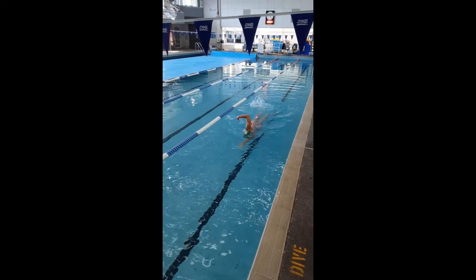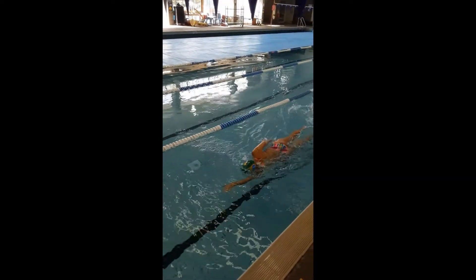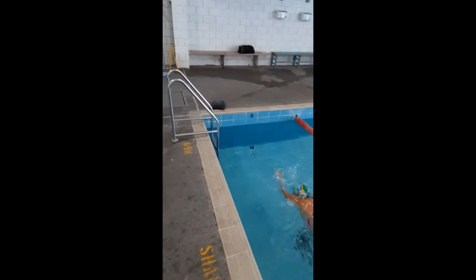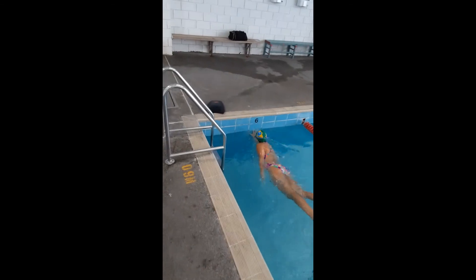This time we're going to look at the freestyle finish. When we finish we ensure that we touch the wall with one hand under the water and we do not breathe on the last arm.